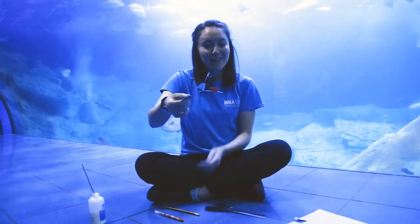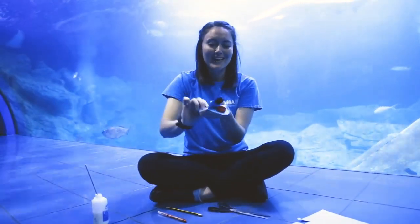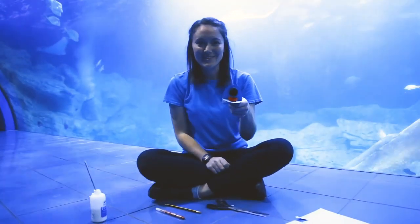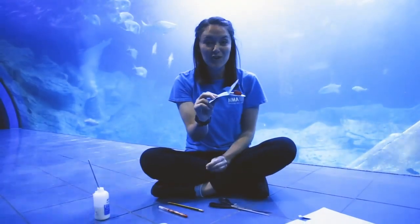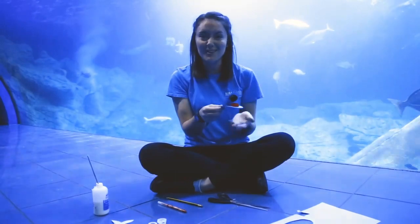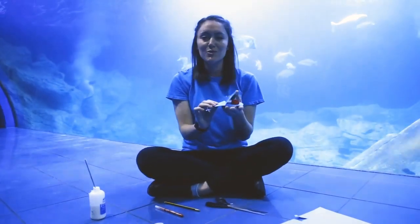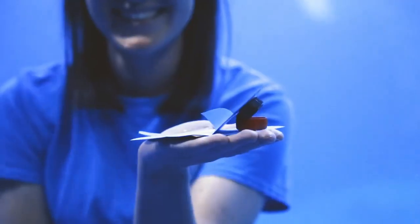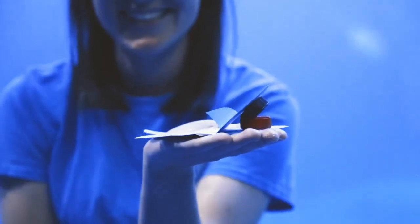Okay, and there we have it — you've got your very own clappy little snappy shark ready for hours and hours of fun at home. Feel free to decorate your shark however you want, maybe some snazzy stripes or some spots like our zebra sharks that live in here. Whatever you want to do to make your shark look fabulous. Thanks for watching this week's toddler crafts, please don't forget to post your crafts below — we love seeing what you guys are getting up to, and don't forget to tune in next week.